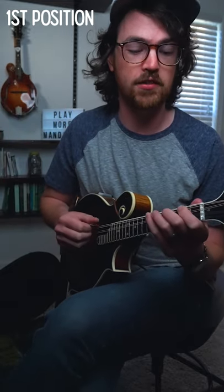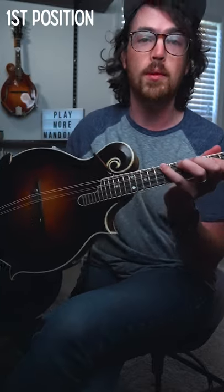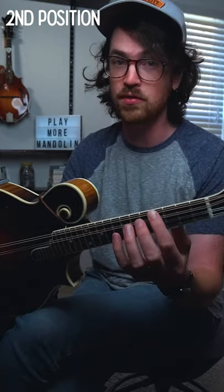In first position, which is where we usually play on the mandolin, we use open strings and have our index finger on either the first or second fret, with our pinky going all the way up to the seventh if we use it. As we move up the neck to second position, our first finger takes the place of our second finger, so we move our index to be planted on either the third or fourth fret, then spread out our fingers from there to get the notes we want.